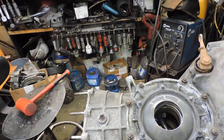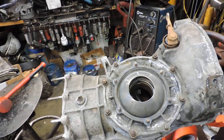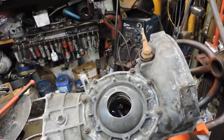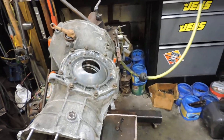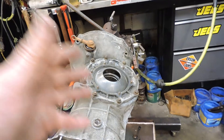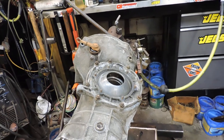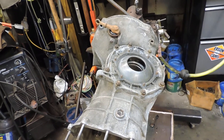What I'll do next is take this all apart, put the pinion shaft in, and adjust my backlash. Then I adjust my shims — whatever I add on one side, I take away on the other side, or vice versa. That's how you do your preload.